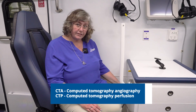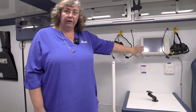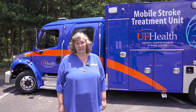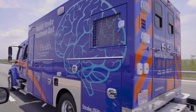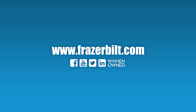For CTA or CTP, you need an injector for contrast. We have a place to store the injector, and then you would take the injector out of the storage location and put it on this pole, using the screen here to start the injector with the scan. Thank you for joining us on our tour of Fraser's 18th Mobile Stroke Unit, the first in Florida. If you want to learn more about starting a mobile stroke program in your community, reach out to me at ltangren@fraserbilt.com or go to our website at fraserbilt.com.